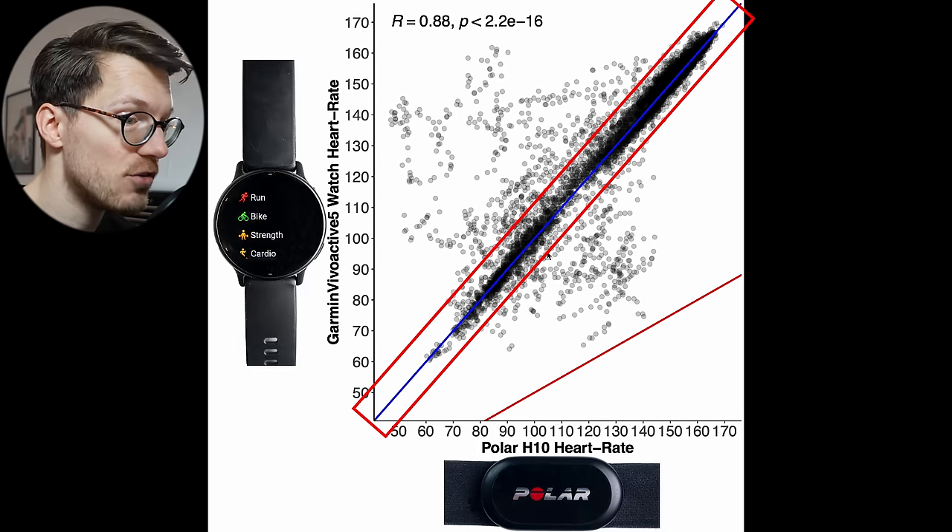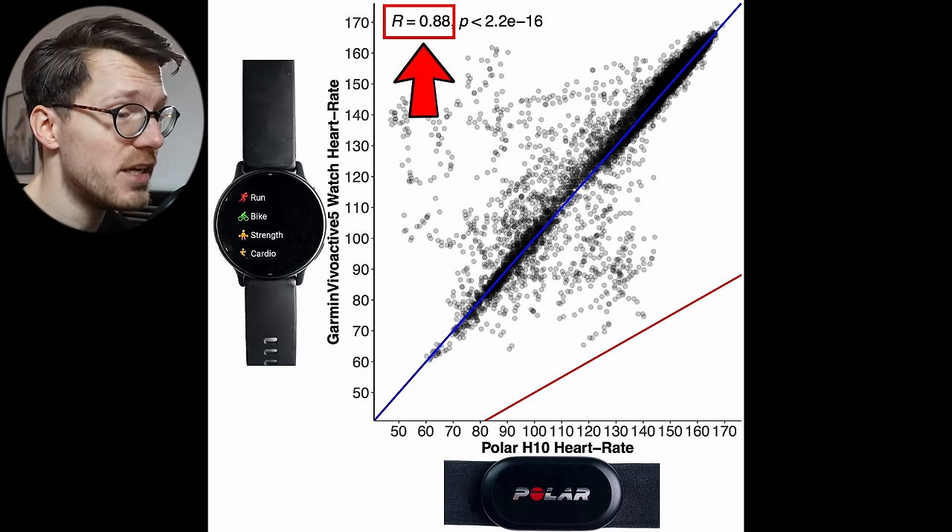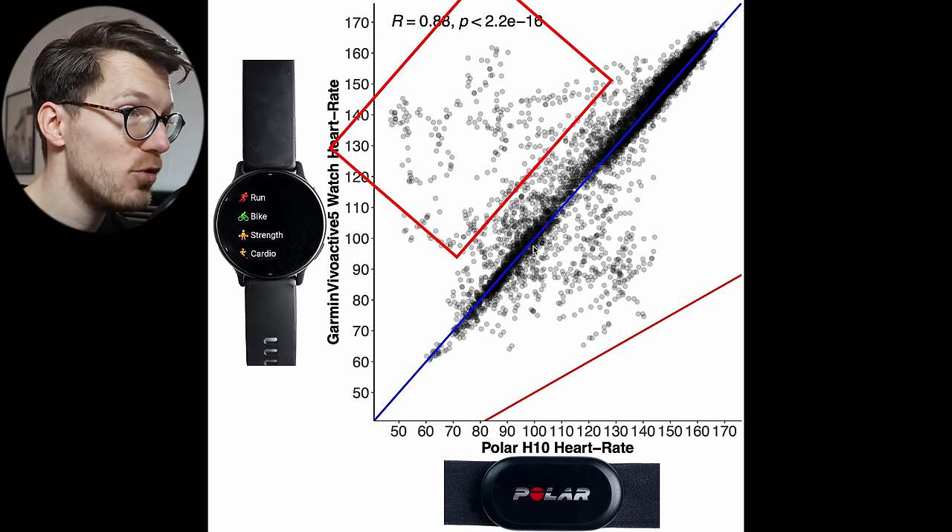Each dot here is a single heart rate measurement — along the horizontal axis, the value according to the Polar H10 ECG chest strap, and on the vertical axis, the value according to the Vivoactive 5. The closer the points are to the blue line, the better the agreement. As you can see, most points are close to the blue line, which is good. The correlation R value is quite okay at 0.88 — not amazing, but definitely not bad, since the correlation cannot be higher than 1. But especially above the blue line, a few points are a bit further away, indicating a too high heart rate sometimes.